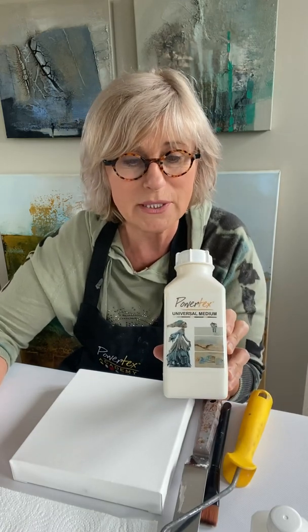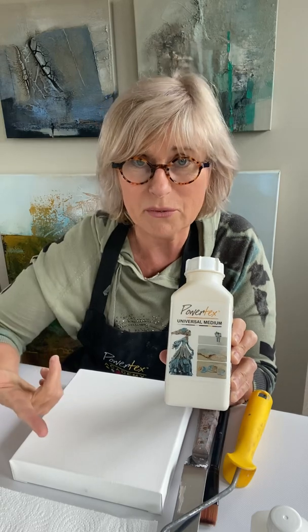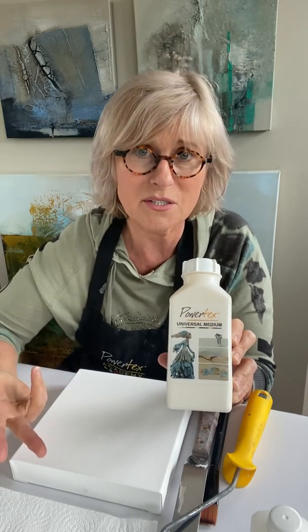There is a lot more coming. Today it's going to be so simple, so easy — but for those who have never worked with power print, it's necessary. We need Powertex for the first layer. That can be Powertex transparent, Powertex white, or Powertex ivory.